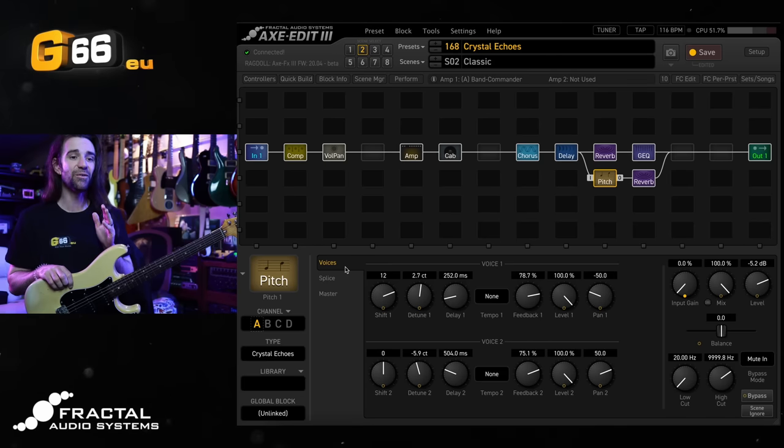The very first clip I ever remember seeing on the internet of a Fractal device was the Axe-FX Ultra and the Crystal Echoes on there, and I had never heard a guitar sound like that in my life before. It put the Axe-FX on the radar in a big way for me, and it's still one of those effects that for me is just so quintessential to what makes digital guitar processors so phenomenal and unique.